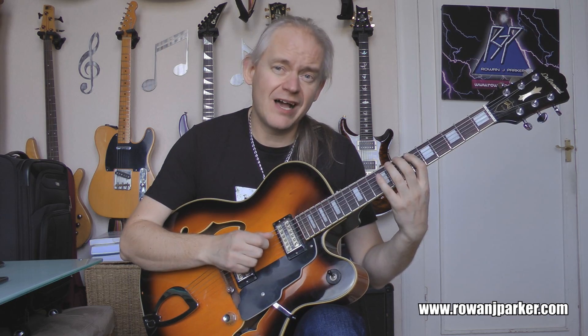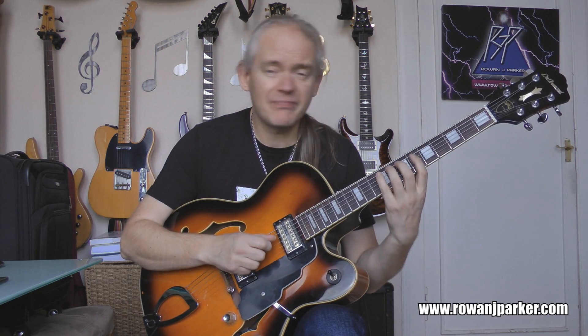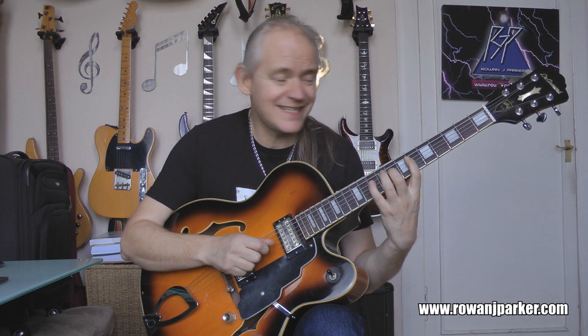Let's examine candidate number 3, which is E-flat melodic minor. E-flat melodic minor is this one. What notes do we have? We have E-flat, F, G-flat, A-flat, B-flat, C, D, and E-flat.